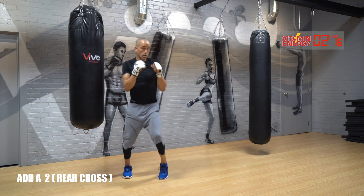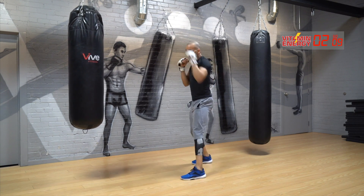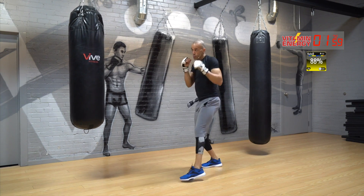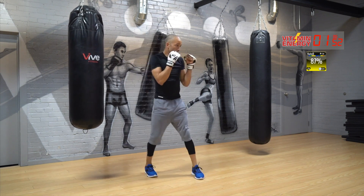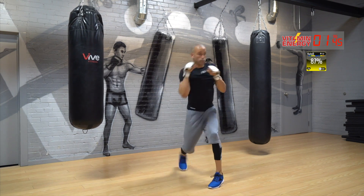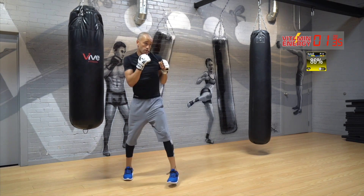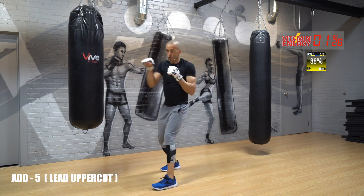And then across. Jab, jab body, slip, roll, cross, move. Composure. Under two minutes. Jab, jab body, slip, roll, cross — speed. Lead uppercut.